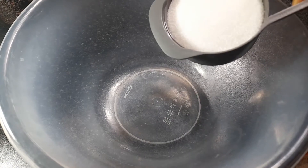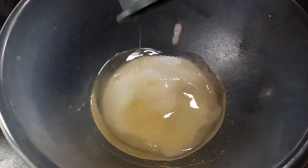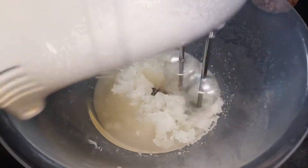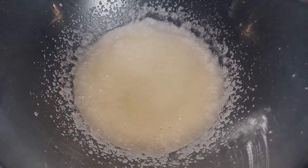I am using 1 cup of sugar and half a cup of sunflower oil. I will put the sugar into the oil and mix them together.